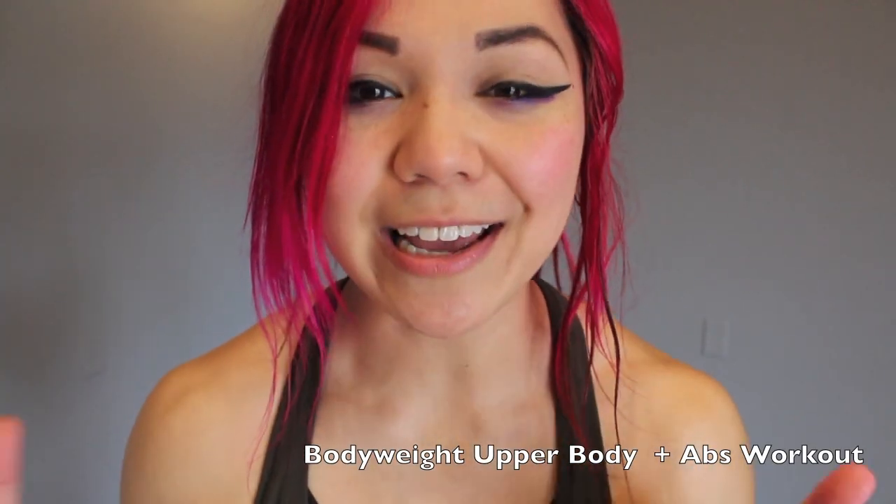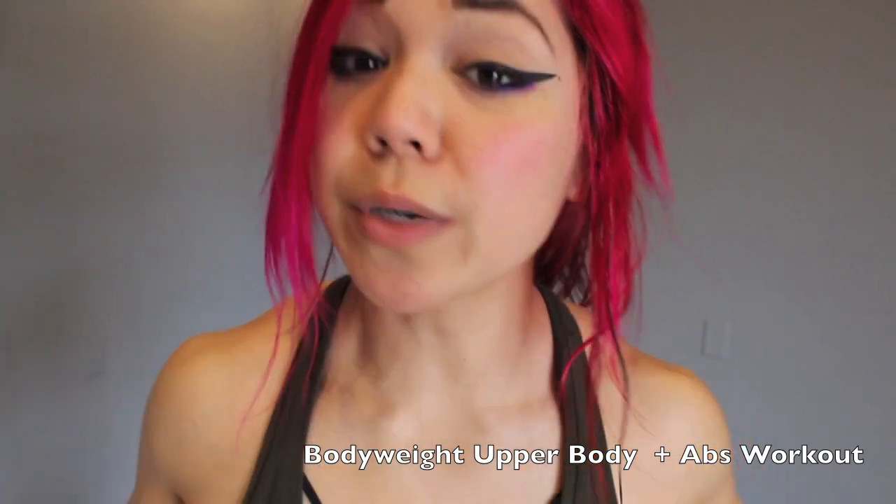Hey guys! Kat here and today we have an upper body and abs body weight workout so we don't need any equipment, which is awesome if you're on vacation or you just don't want to use weights today. We're really gonna be burning out those shoulders. Every exercise will be 50 seconds on with 10 seconds rest. Let's get started!